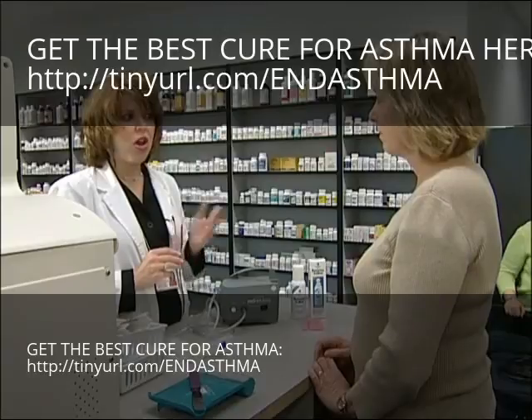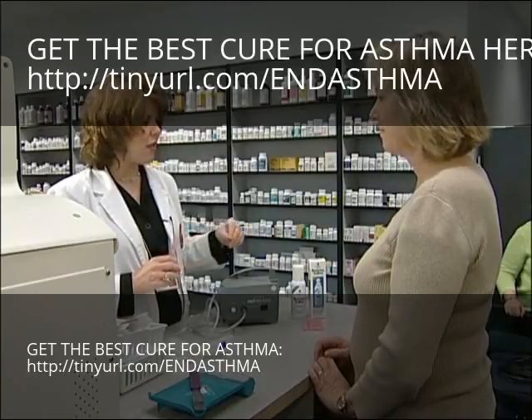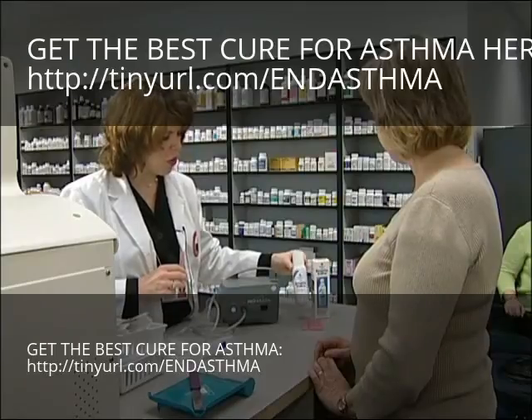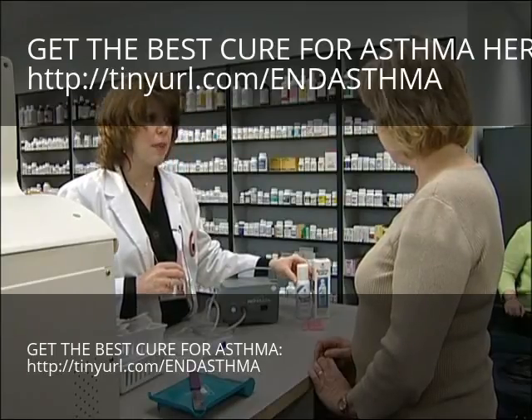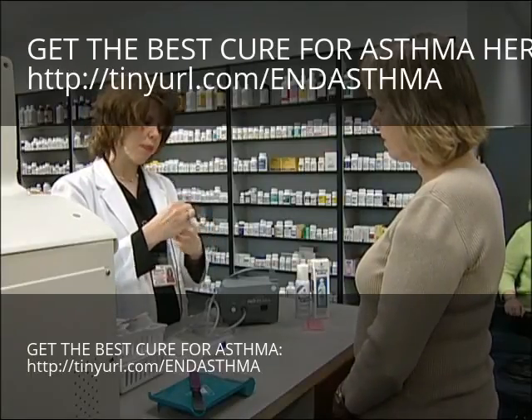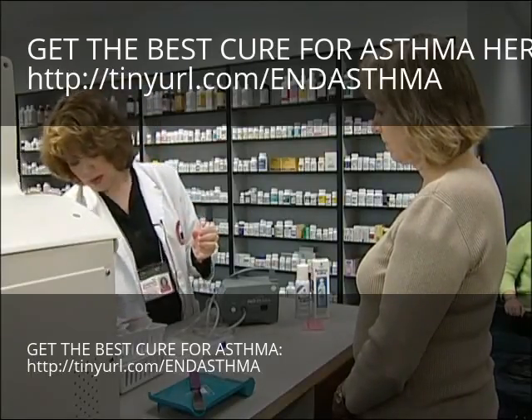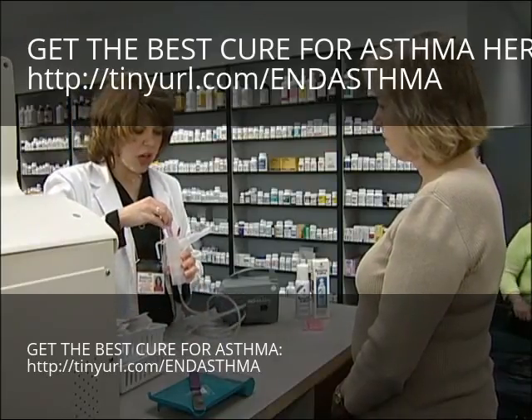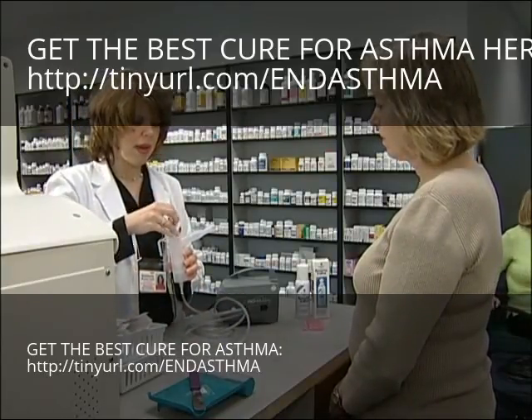However, there are other medications that require dilution. This is the saline that you would use to dilute your medications if you had a different type of prescription. Once you have your nebule, you just twist the top and open it. Then you squeeze the medication into the medication chamber.